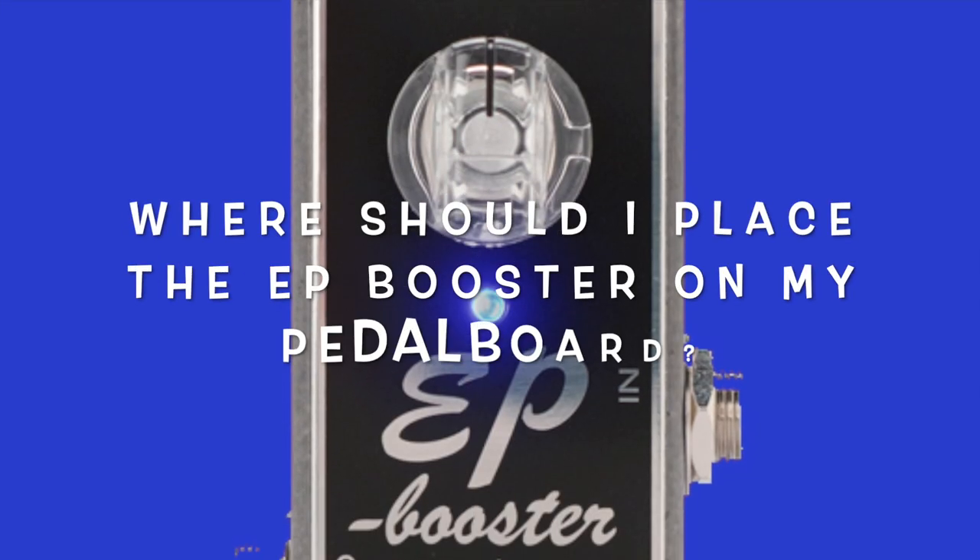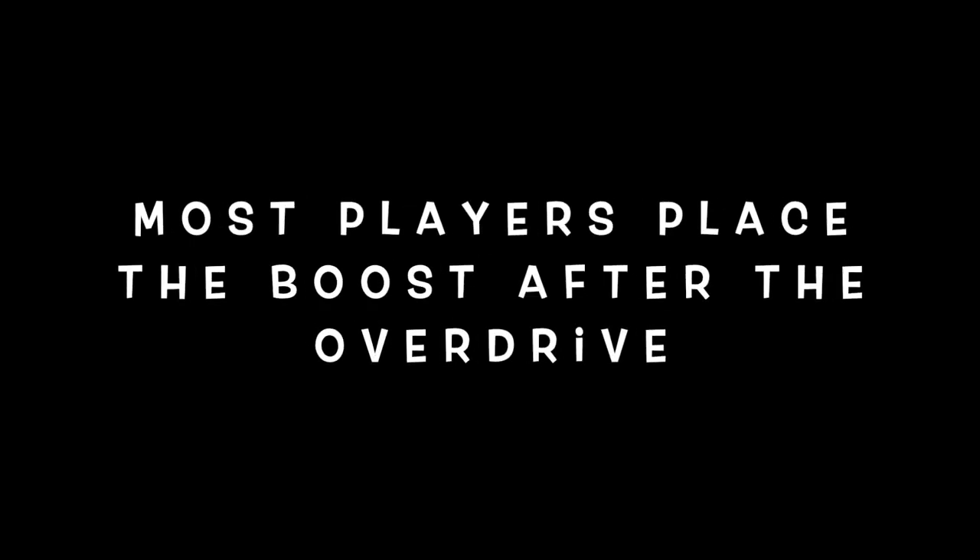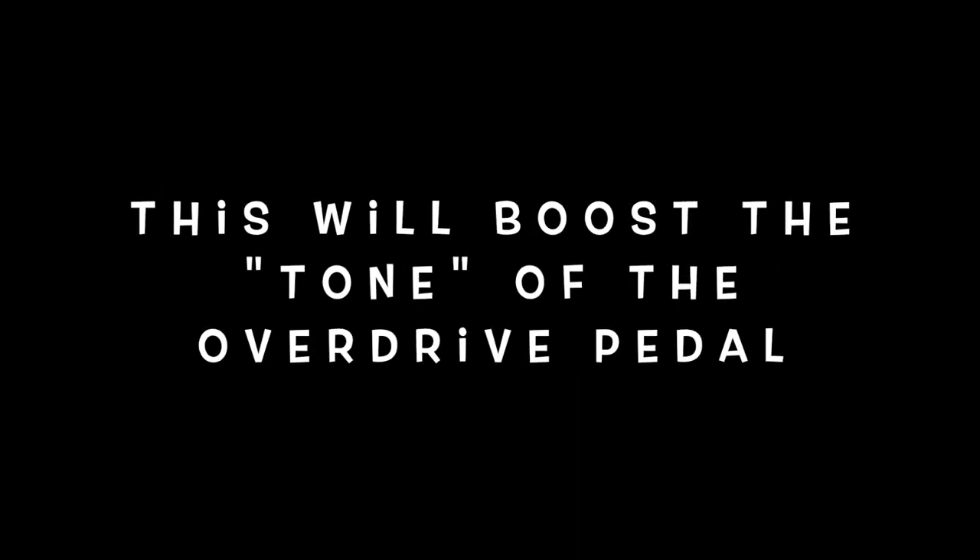Where should I place the EP Booster on my pedal board? There are no rules. Most players tend to put their booster after the overdrive, and this will boost the tone of the overdrive pedal. However, you can do it in front of the overdrive as well. As I said, there's no rules.